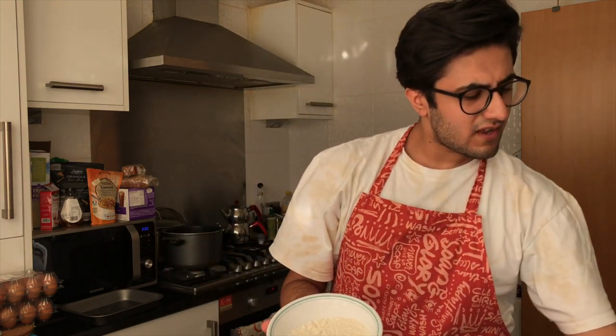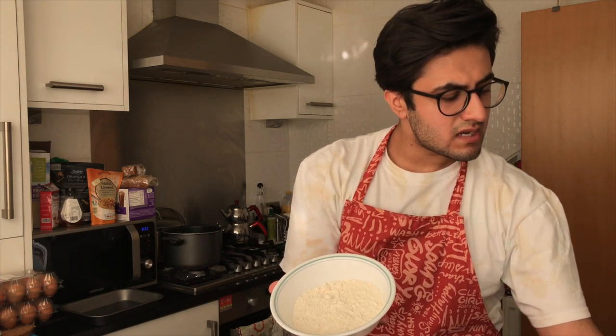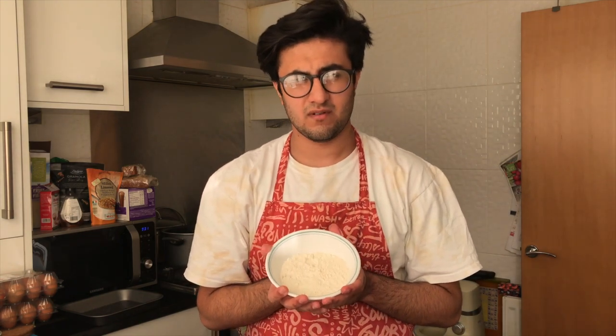Okay, anyways — this is flour, just so you know, and this is 62.5 grams of flour.